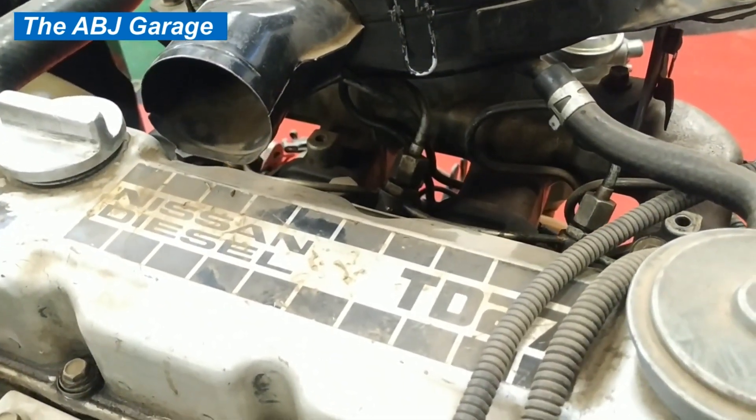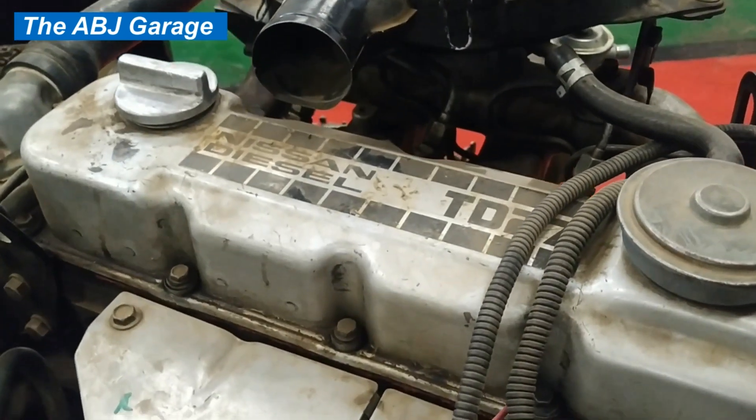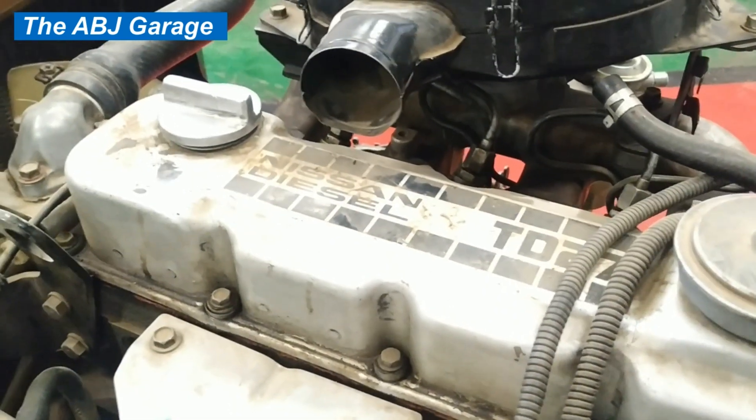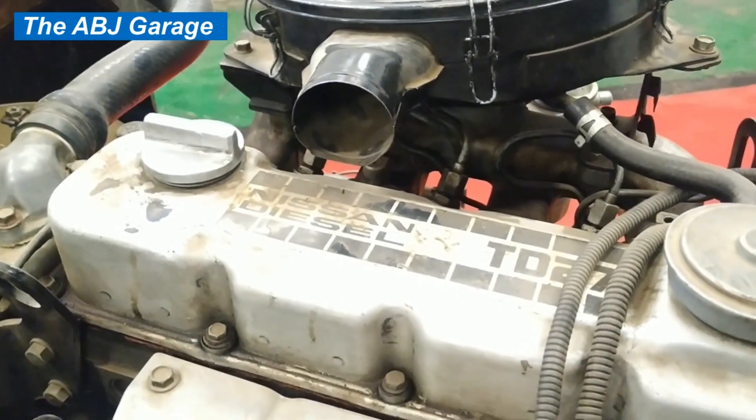Since this is a diesel engine, I will be using a digital tachometer in order to measure the RPM drop as each cylinder is disabled. Without any further ado, let's get to the test. Let's begin running the engine and you will notice the drop in RPM as I disconnect the fuel lines.